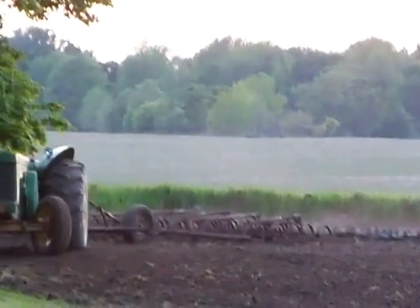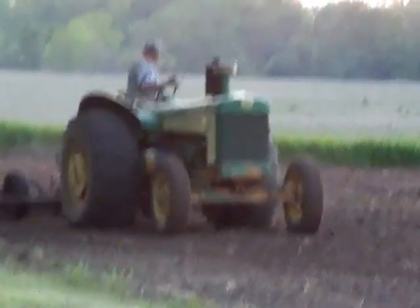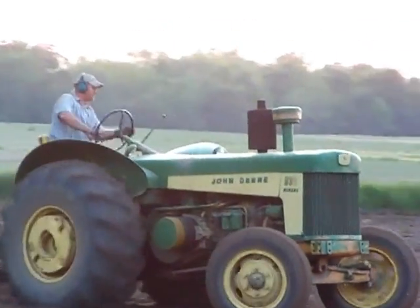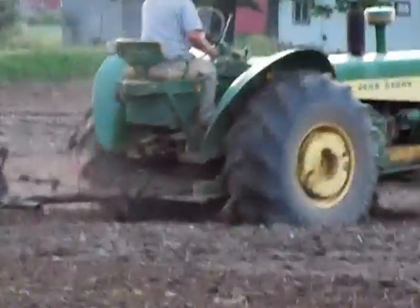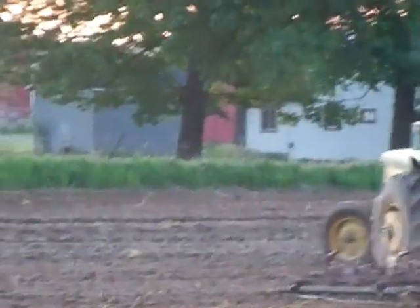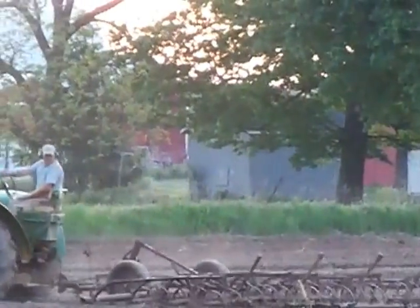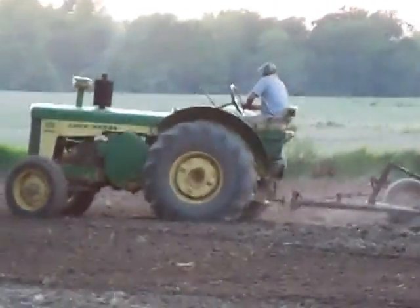This is an all original tractor — well, not quite original. It was originally the all yellow industrial paint. It belongs to my father-in-law. My husband and I had gone down south a couple years ago and went and picked it up. We're in Michigan and we brought it up from, I want to say Kentucky or somewhere south of Indianapolis. I'll have to check the map for you.